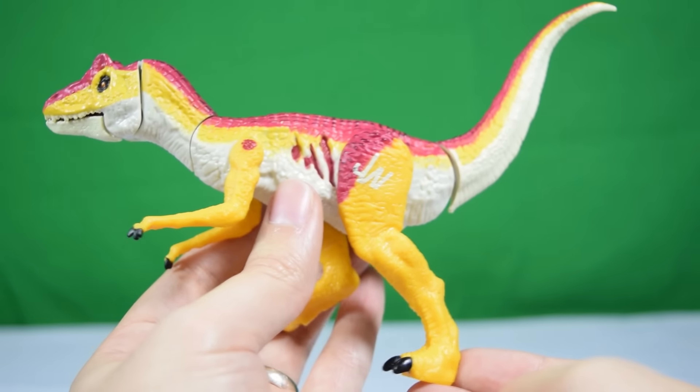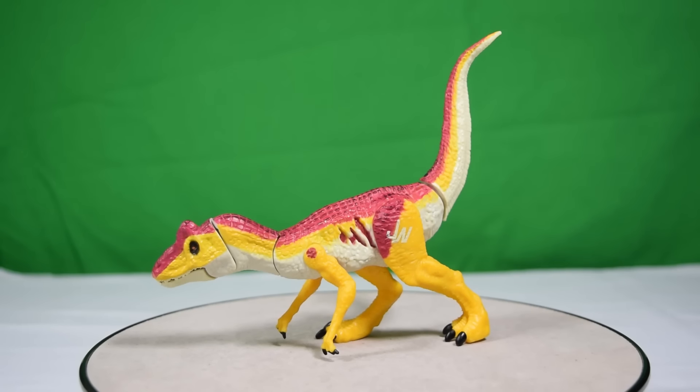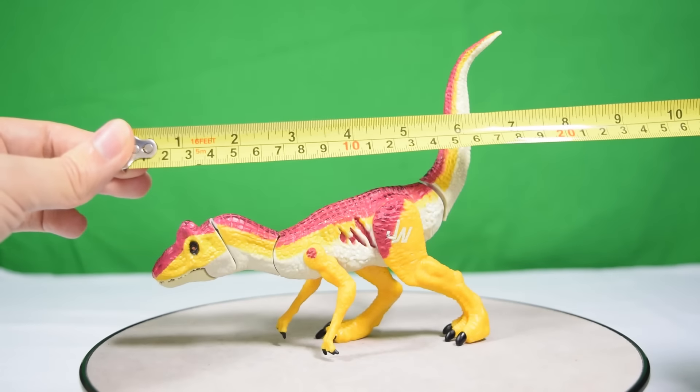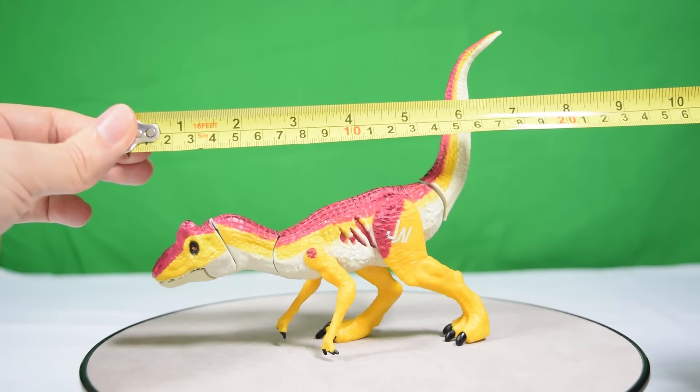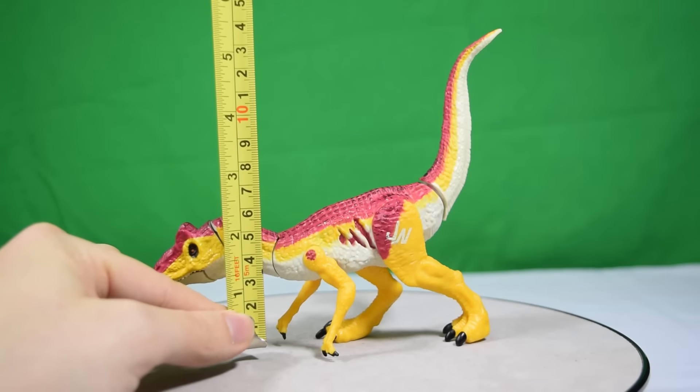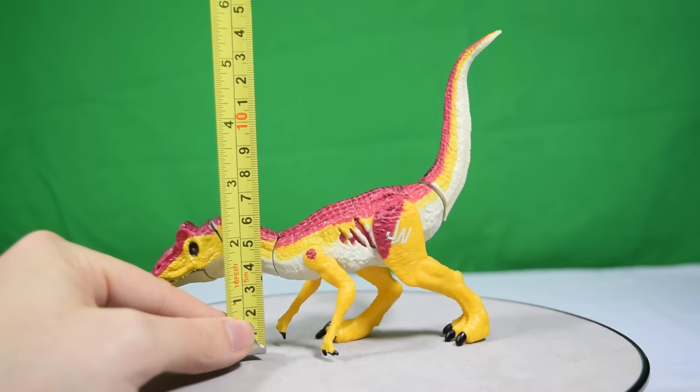Just how big is this guy? You're looking at about seven and a half inches long, which is about 18 centimeters. In terms of height up to the tail, you're looking at about six inches, which is about 15 to 16 centimeters.